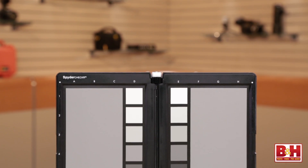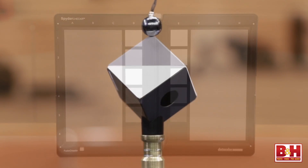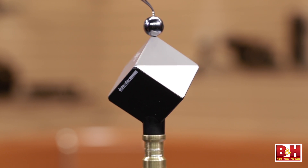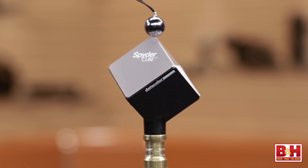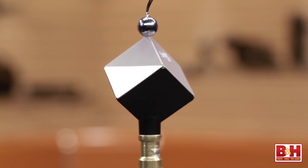Why do we need a 3D gray card? If you just look at a flat gray card, you can't tell what direction your primary light source is coming from. When you have a 3D device like the Spyder Cube, the brightest side is going to be your primary light source, and that's the light source you should use to color correct from. So no more having to shade the gray card or turn off other lights — you don't need to guess.